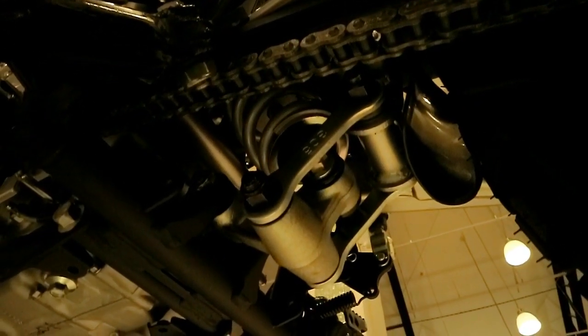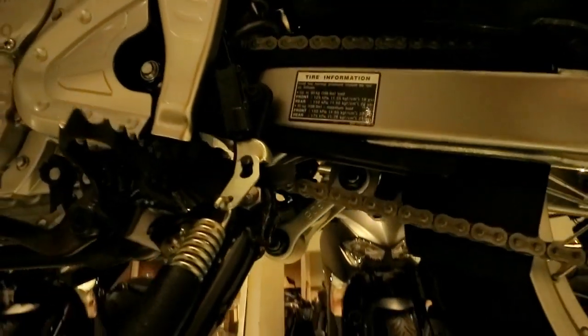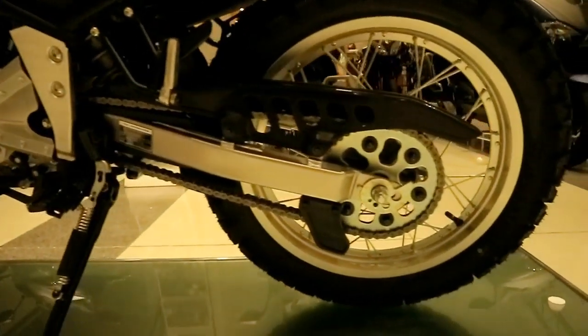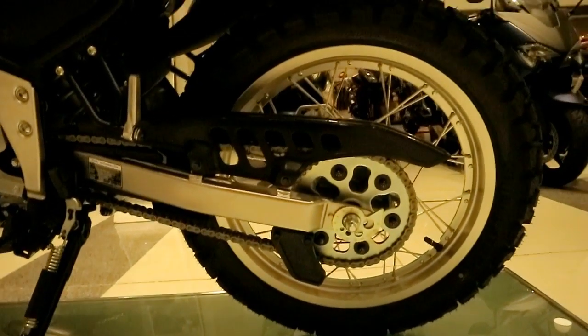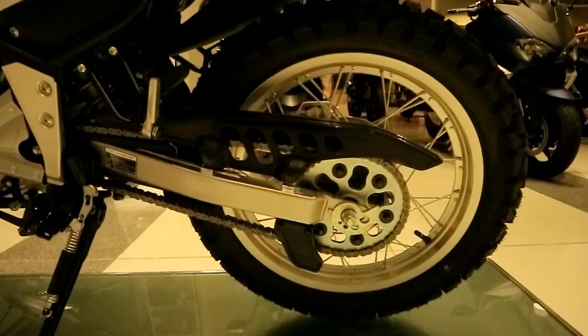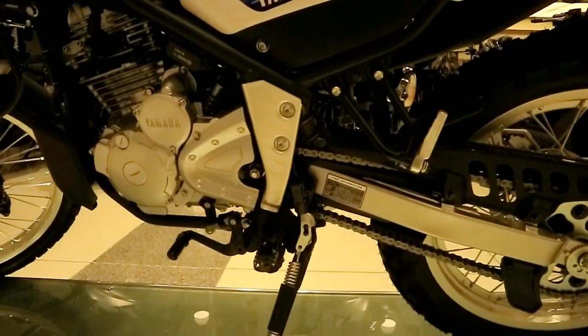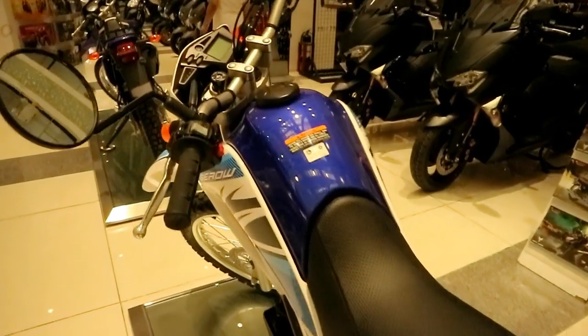By the way, unlike the XTC 125 which comes with a free skid plate — though that one is just thin plastic — the Zero 250 does not include one. Definitely, when you use this on the trail, the underside will take hits. So just buy an aftermarket skid plate; there are many available in online selling, on Facebook.